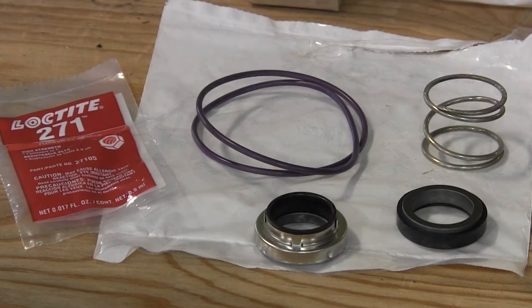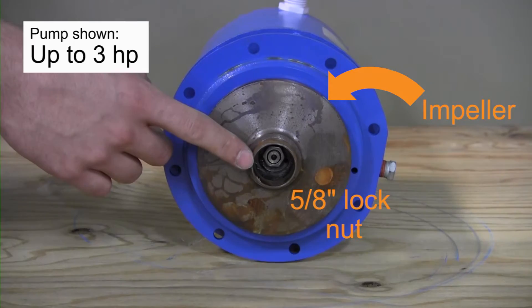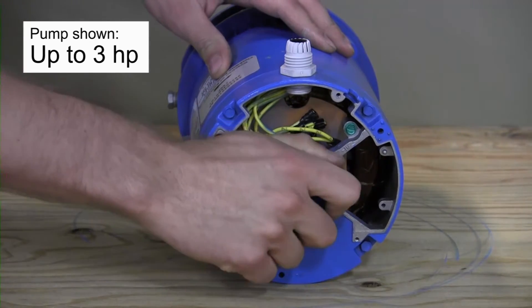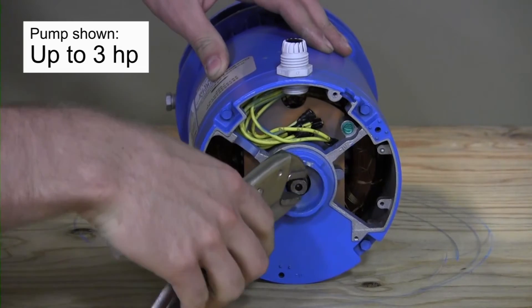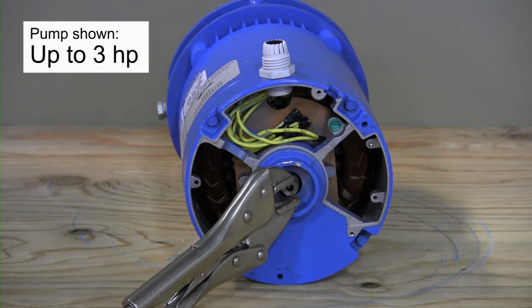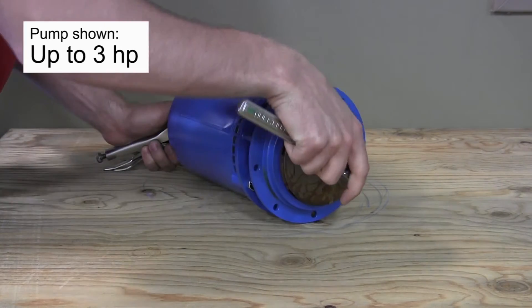Next, we want to remove the impeller from the motor shaft to expose the seals. On pumps up to three horsepower, a 5/8 inch lock nut holds the impeller in place, but to remove it we must go to the opposite end of the motor and remove the thin cover that protects the shaft. With the cover removed, we can prevent the opposite end of the motor shaft from turning by fixing a pair of vice grips across the flats of the end of the shaft.